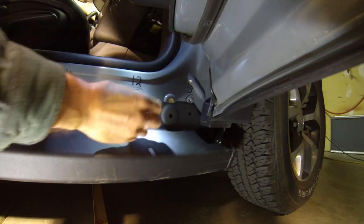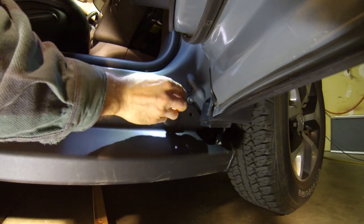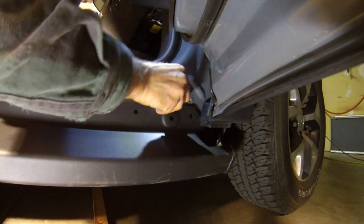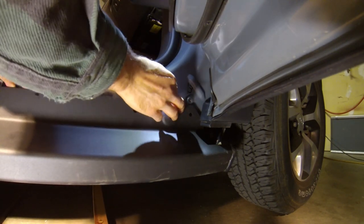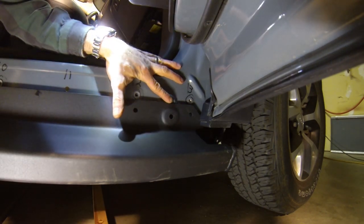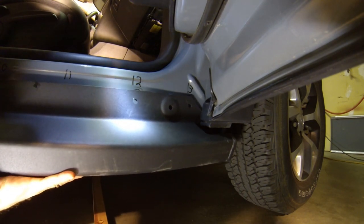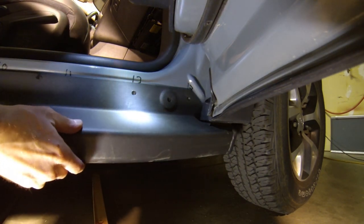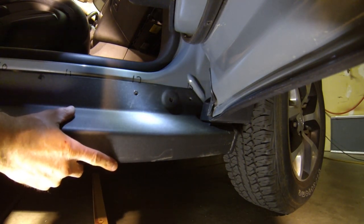If a cap falls down, it's pretty easy to reposition because the top edge of the rock rail is fairly sharp and it will catch that edge. Just gently pull the rock rail back and squeeze the cap back into place. You might need to keep a finger on it while you work the jack with the other hand. Now attach a couple of the bolts loosely to hold it into place while we move the rock rail exactly into position.